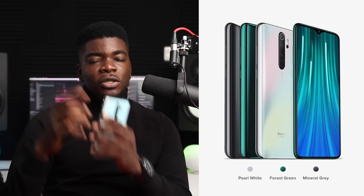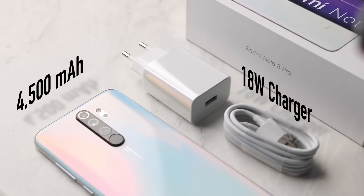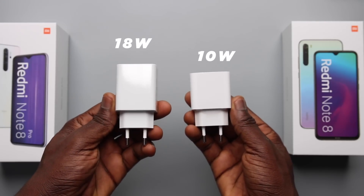Color options for the Redmi Note 8 Pro include Mineral Grey, Forest Green, and Pearl White, which we have here. It comes with a 4500mAh battery and an 18W fast charger right out of the box. If you saw the previous Redmi Note 8 video, you'll know the regular Note 8 comes with a 10W charger in the box, but both are capable of 18W fast charging.